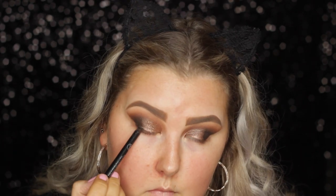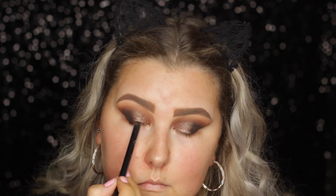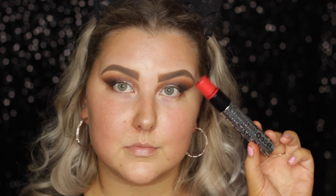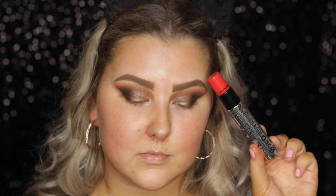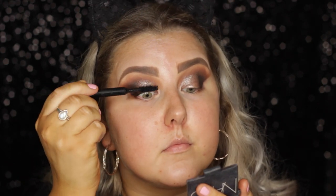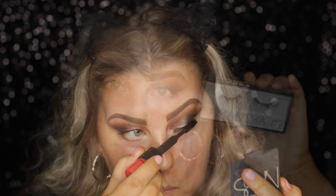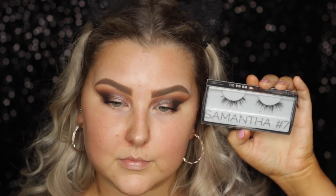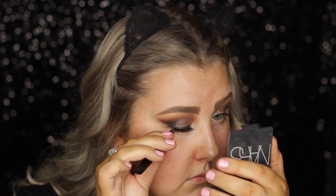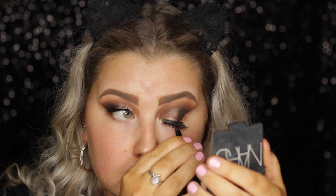Then I took my Sigma Longwear Eyeliner Pencil and put that in my tightline. Then I used this MAC mascara — I believe it's called the Bold and Bad Mascara, it will be down below — to coat my lashes. And then for falsies, I used the Huda Beauty Samantha No. 7 lashes, which are some of my favorites because they're so wispy and beautiful.